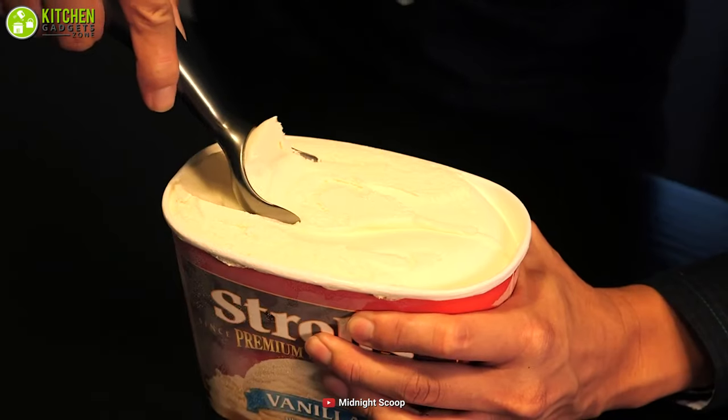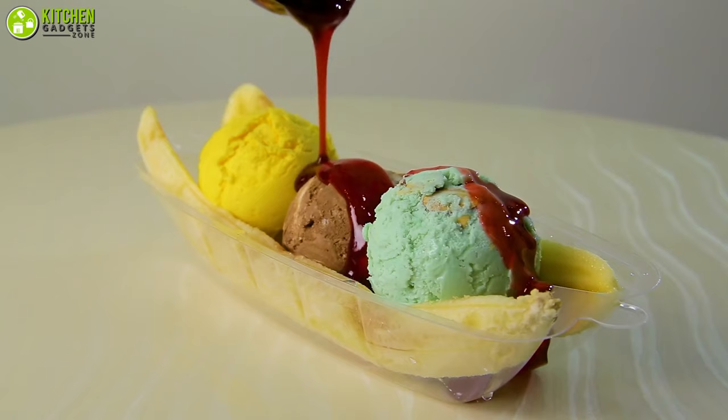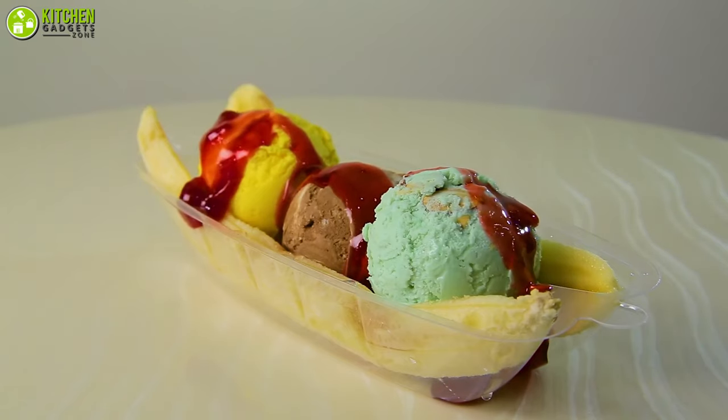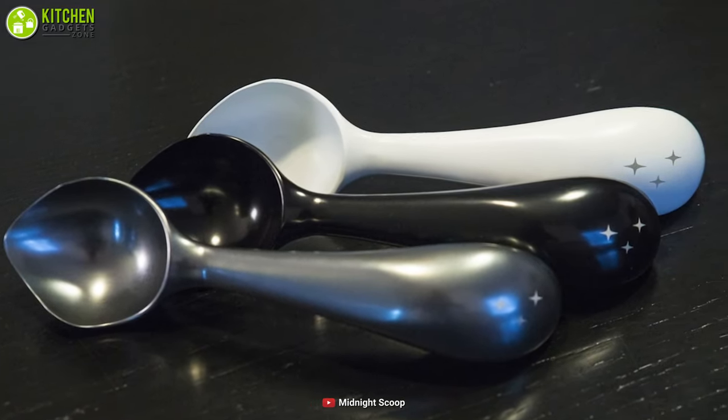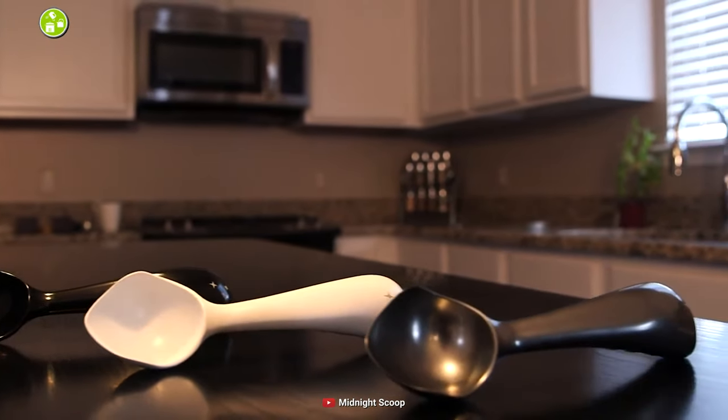And lastly, to make your kids feel excited, this scooper makes the ice cream perfectly rounded. That playful ball-shaped look will be enough to make them greedy. Overall, with all the ergonomics, the Midnight Scoop ice cream scooper will offer you a sweet snack time.